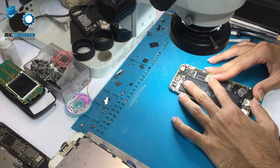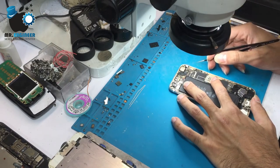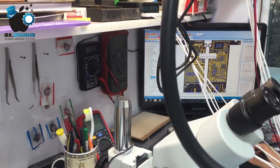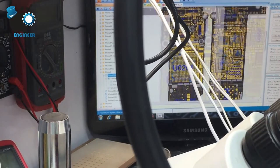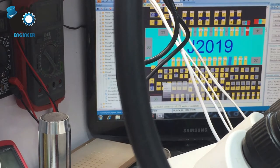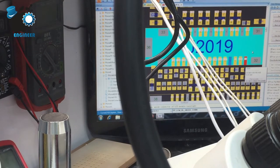Let's see what's under the microscope. We can see there is no damage here. You can see this line is for the backlight, and this is the line on it. Let's test them.